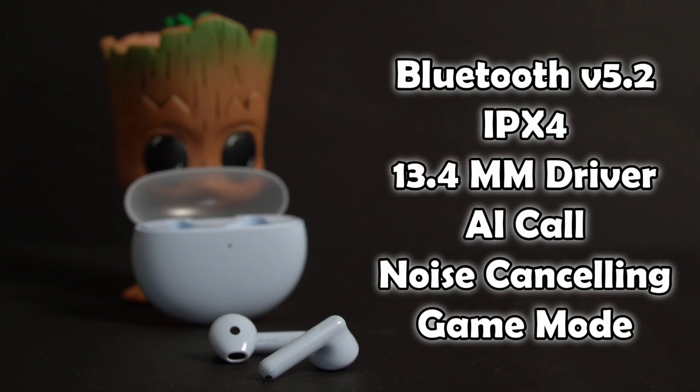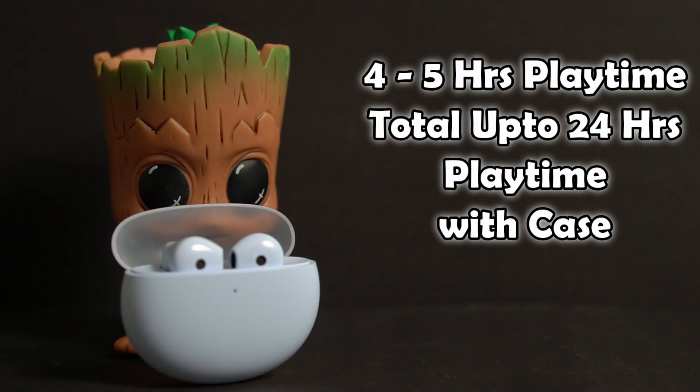For specifications: you will get Bluetooth version 5.2, IPX4 water and sweat resistance, 13.4mm dynamic drivers, AI call noise cancellation for a better calling experience, and a dedicated gaming mode.